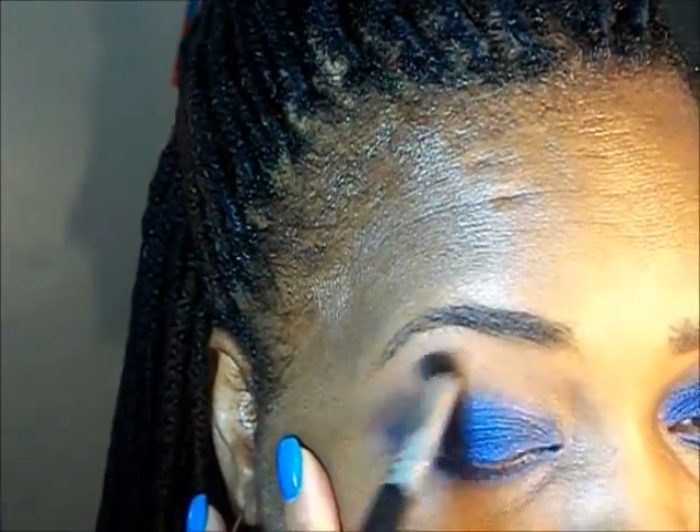I'm going to use a lighter matte brown and this is another from NYX and this is Blame It on Midnight. I'm going to go back in with the first brown I used, Dance to Tides.